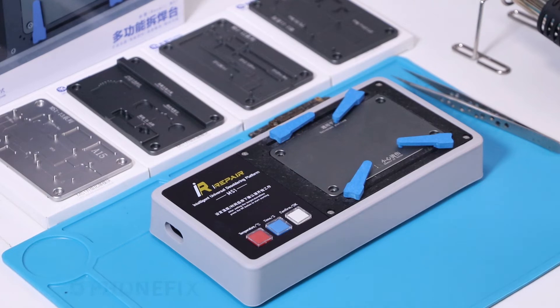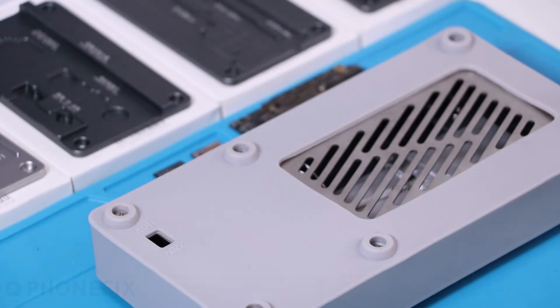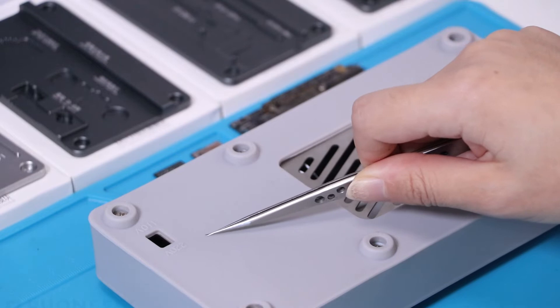Before using the platform, you must pay attention to its voltage. It has two choices, 110 and 220. You must use the right one.